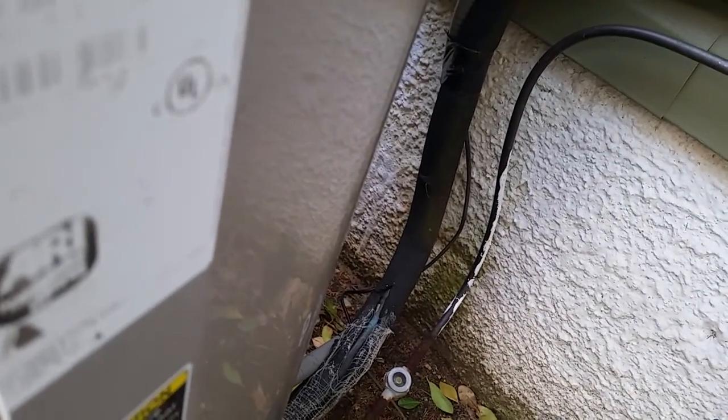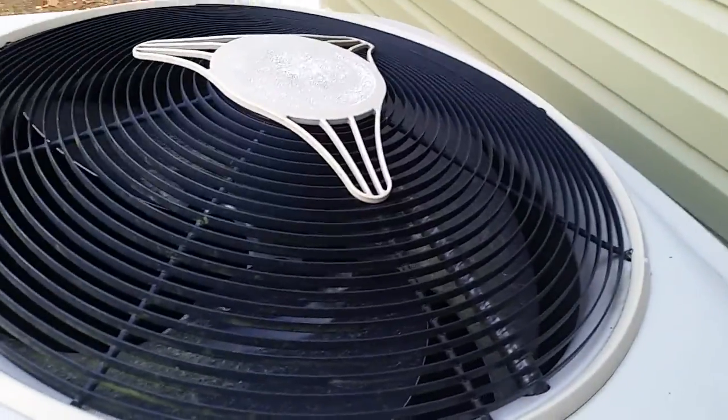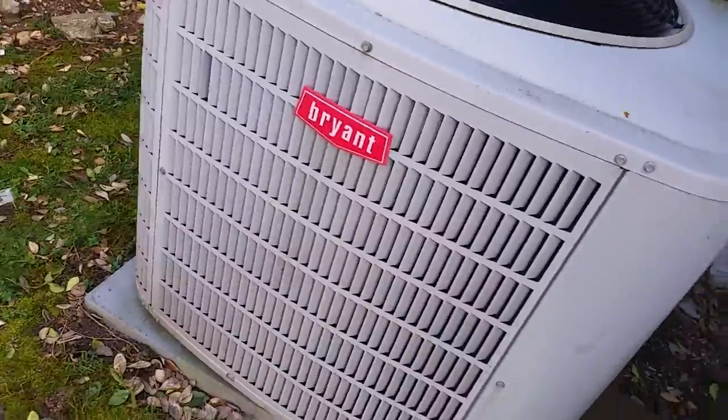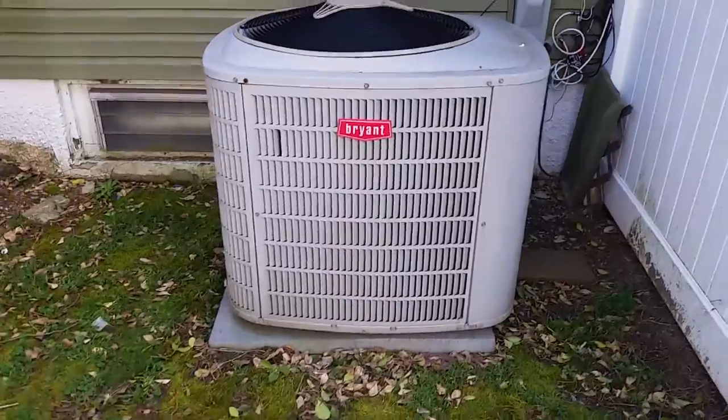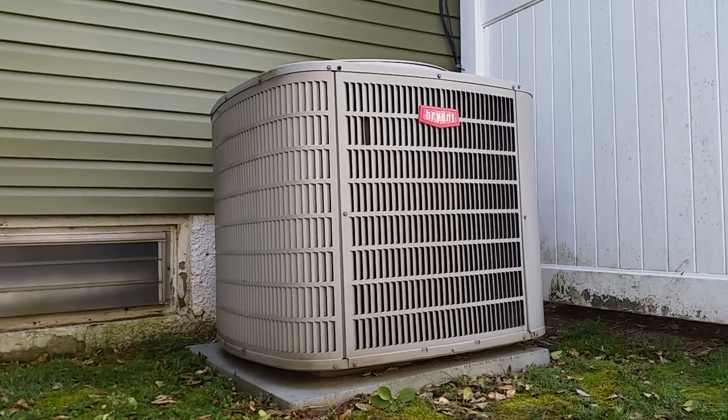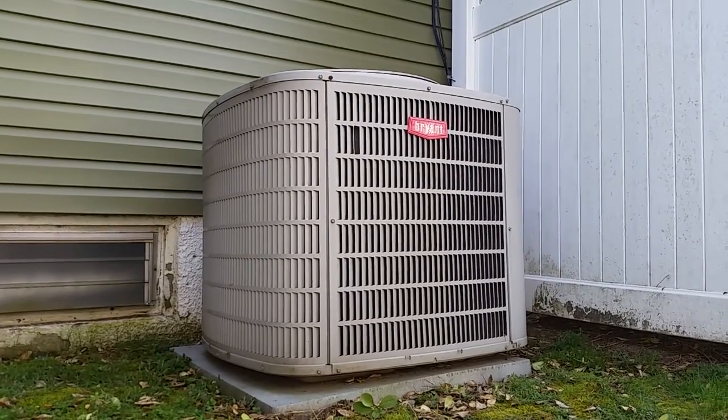Serial number is 1806E35898 — 35,000 BTUs. It says 36 in the model number, so it's a 3 ton. Wait, 36,000 BTU — is that a 5 ton? This actually might be a 3 ton even though it looks like a 5 ton from this angle. That's actually a pretty cool thumbnail right there.